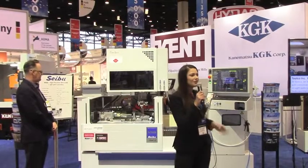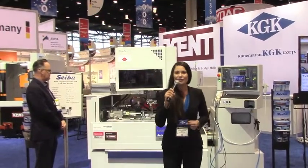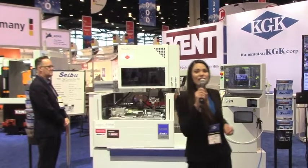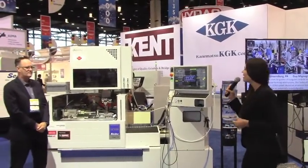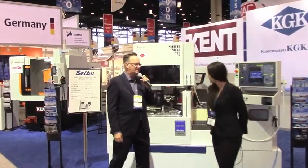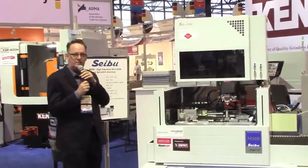So while we do not claim to be the biggest, we most definitely are the best. Here to talk about the M50B is PJ Naughton, the sales and marketing manager for Cebu EDMs. PJ is going to tell us a little bit about the Cebu M50B machine.